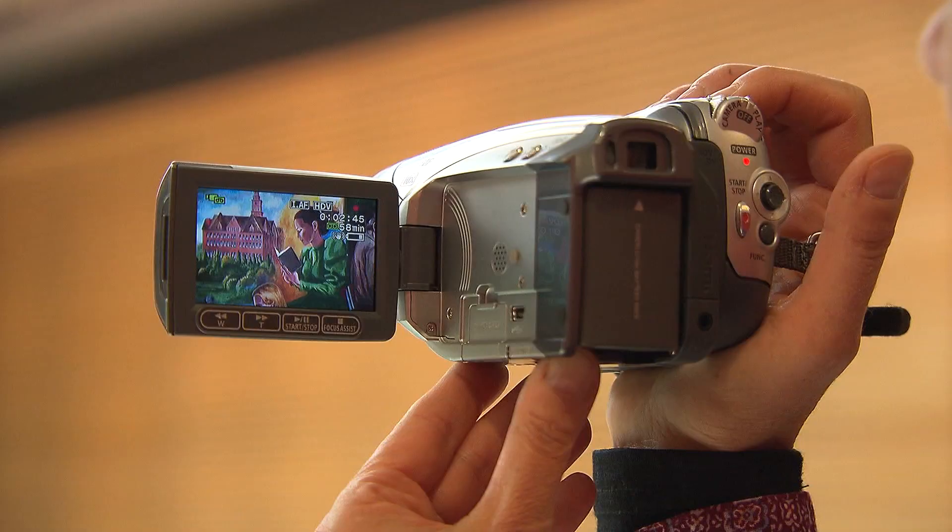Be sure to double-check that you are recording. When the red light is on, you're usually recording. In the case of a camera, red does not mean stop.